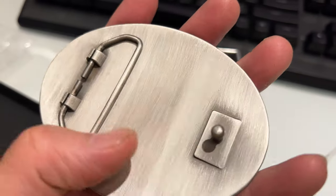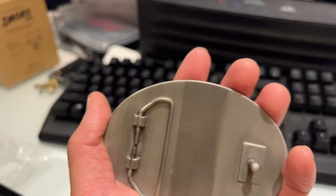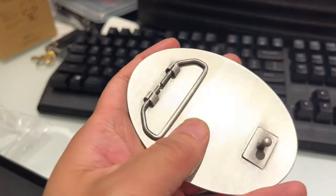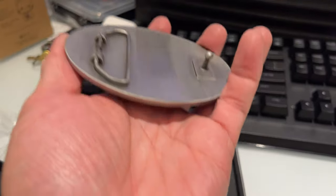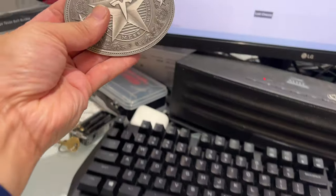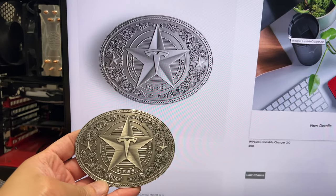It's got a pin here. I don't have any belts right now, but yeah, it's got good weight, nice and thick, it feels good. Looks just like it does on the website.